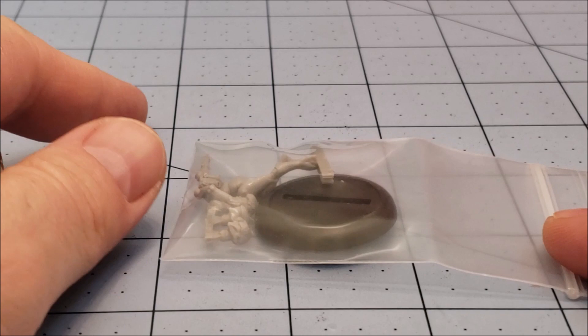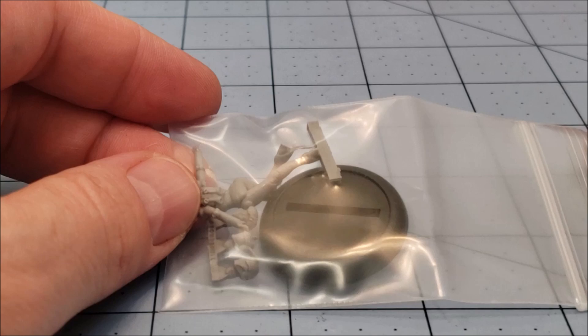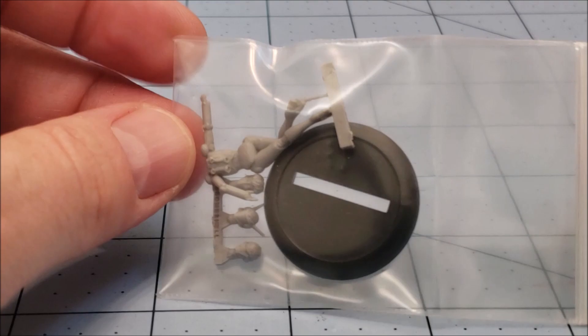Hey everybody, welcome to Obscurities and Miniatures. I'm Highlord Chamberlain and this here is a bag from Bombshell Miniatures' latest Kickstarter campaign. By the time you are watching this, it should also be available for public purchase on their website or wherever you get Bombshell Minis from.